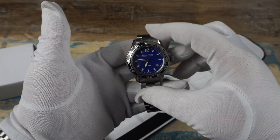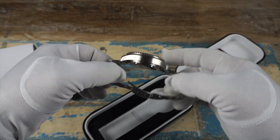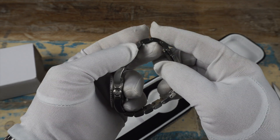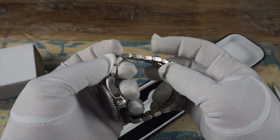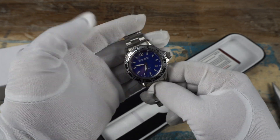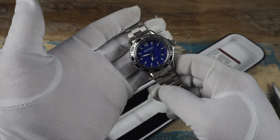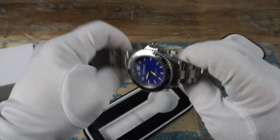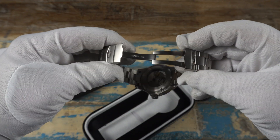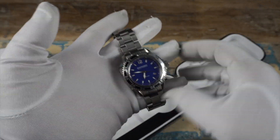Let's check out the bezel action — nice clicky action, nice alignment. This is one of those brands really pumping out good stuff with all the specs we're looking for on a watch. I thought I saw it online but wasn't sure — we do even have screwed links, which is a bonus. I love the design; it kind of has that Seamaster sort of style with those twisted lugs which I quite like. Let's see what the clasp looks like — we have a solid milled clasp.